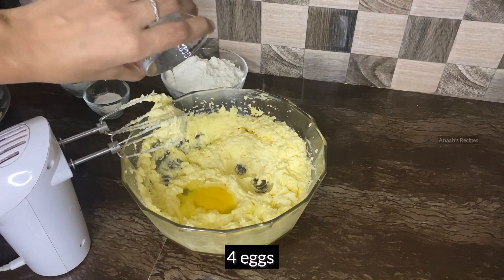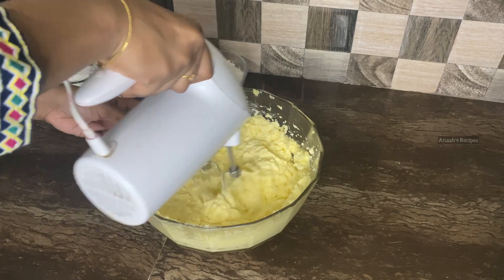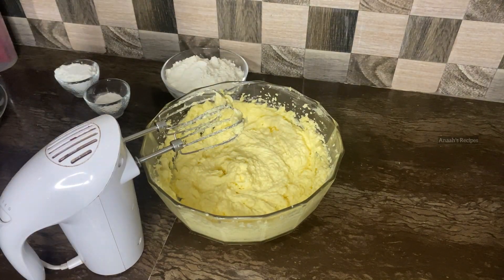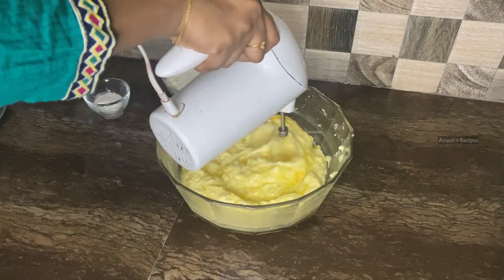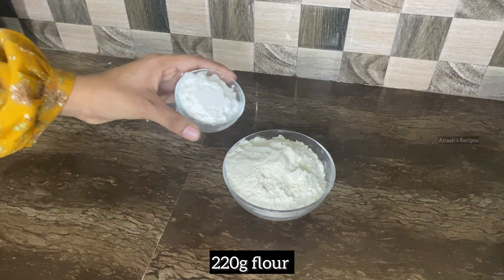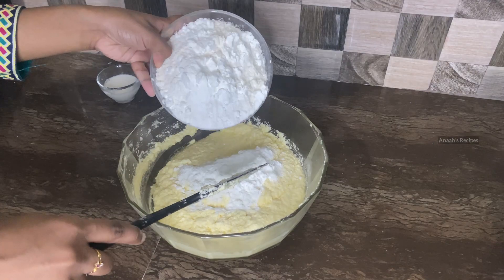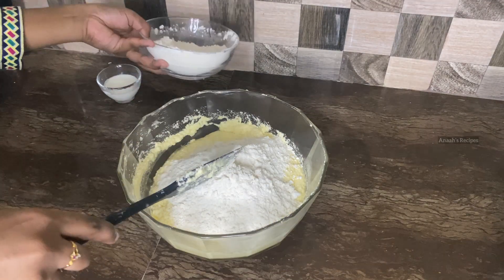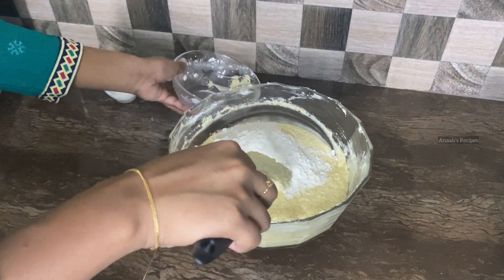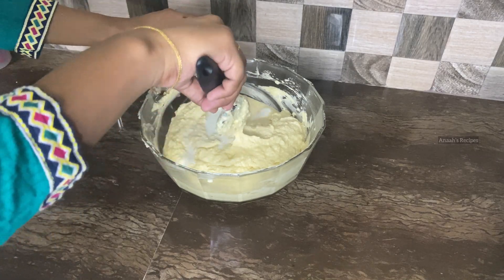Put the egg in the first bowl. Put the sugar and egg in the first bowl. Mix it with a spatula and mix it for 15 seconds.